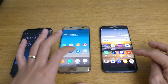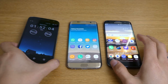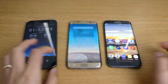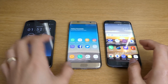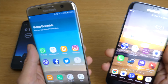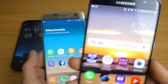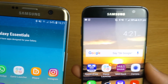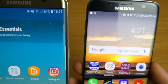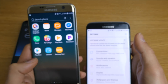Okay, update: it's been one hour and 52 minutes. We've been doing games and YouTube and everything. The Android 8.0 is actually 64% left, but the 7.0 is 58%. There's about a 6% difference between the two.